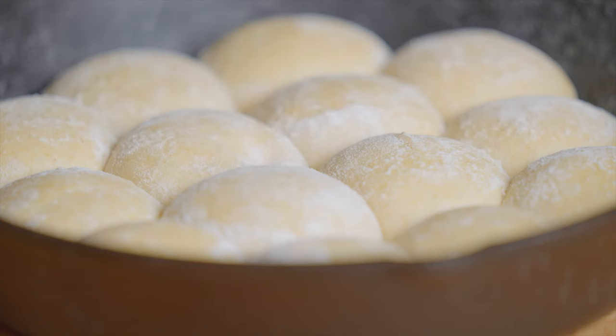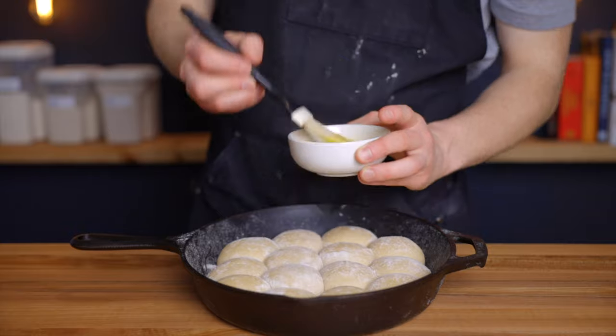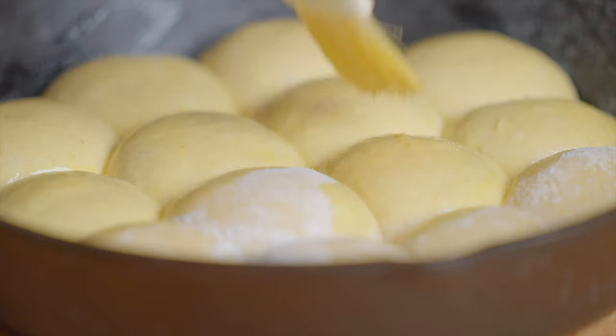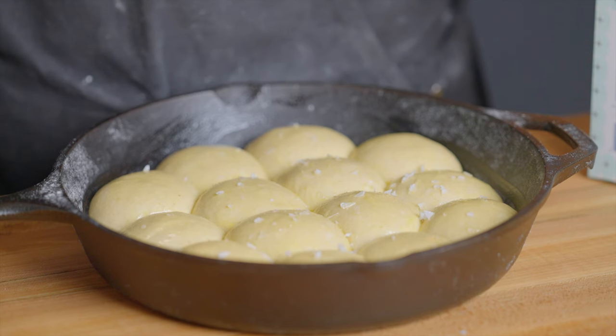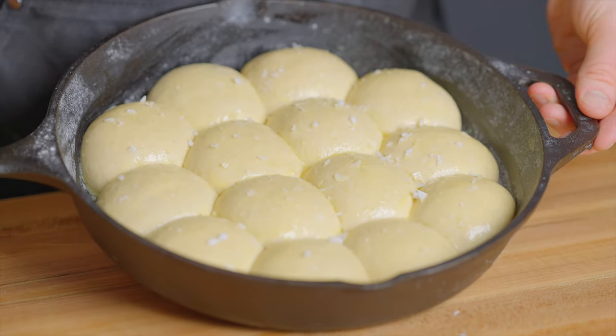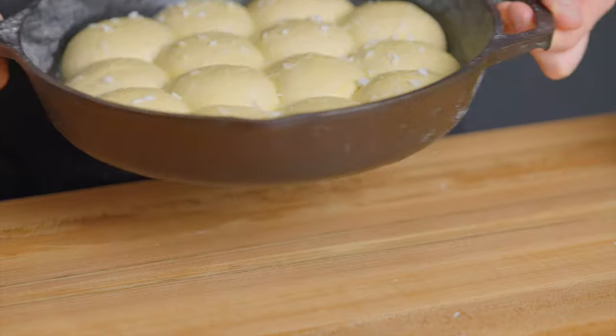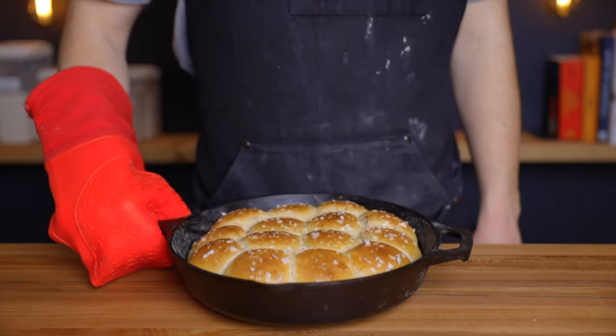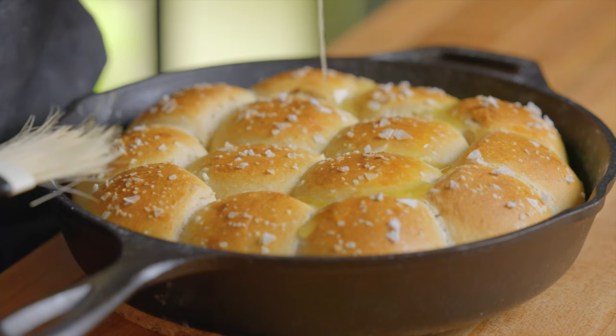Before baking, brush the rolls with a little egg wash to help them brown — just one egg combined with one teaspoon of water. I also like to sprinkle the tops with a bit of flaky salt to add extra texture and flavor. Then bake the rolls in your oven preheated to 400°F (about 205°C) for 18 to 25 minutes until they've reached your desired level of browning.